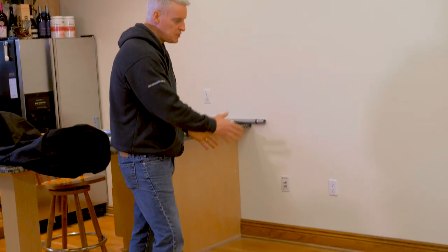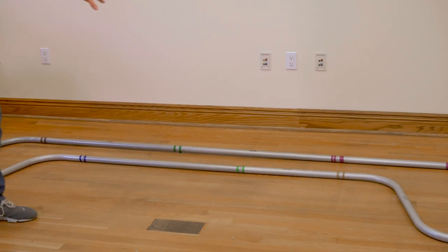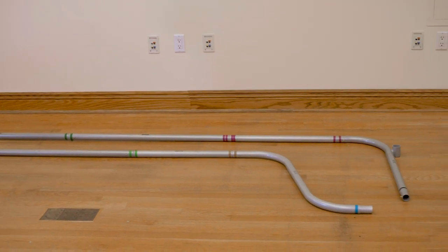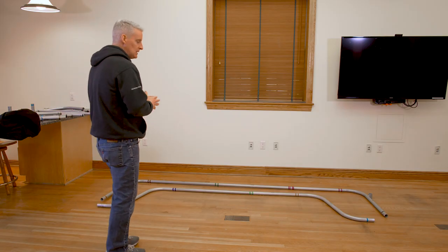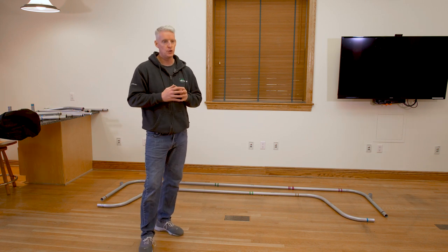I've simply matched up the tube colors. I've got the nine base tubes laid out, and once your base tubes are laid out like so, we can then start building up with the two verticals.